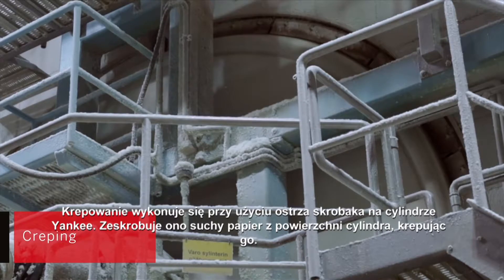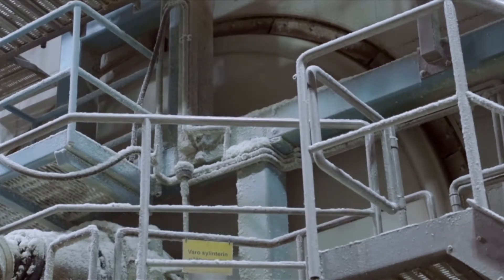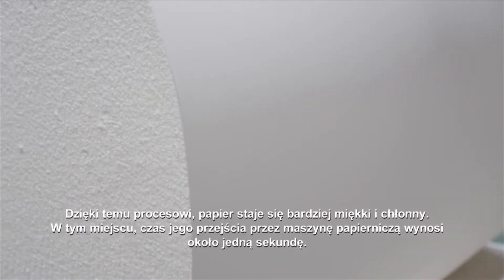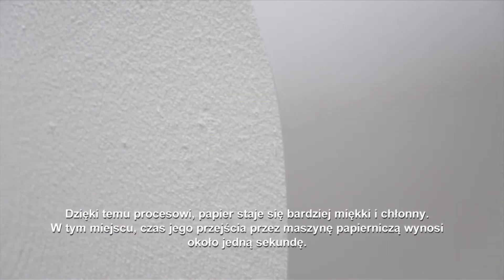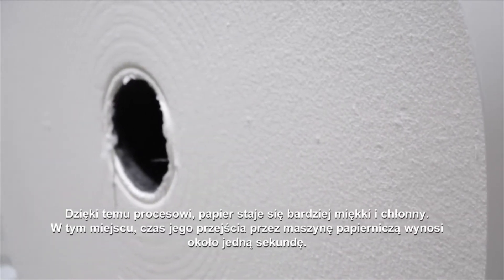Creping is done by the doctor blade of the Yankee cylinder, scraping the dry paper off the cylinder surface, thereby creping the paper. This process makes tissue paper softer and more absorbent. At this point, the journey of the tissue paper through the paper machine has lasted approximately one second.